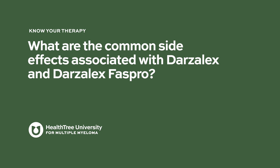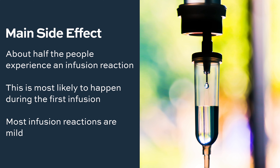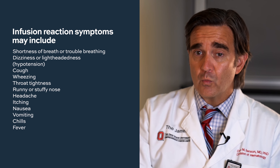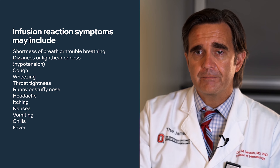What are the common side effects associated with Darzalex and Darzalex FasPro? Darzalex generally is a very well-tolerated drug. It's an immunotherapy, not a cytotoxic chemotherapy that works by poisoning the cells, but rather it works through the body's immune system. The main side effect is that when people get the drug the first time, they can have an allergic reaction. Many people on the first day will experience some subtle and mild immune-mediated side effects, such as some hives or itching, flushing, wheezing, and very rarely some people can have anaphylaxis, like with a bee sting or other allergies.